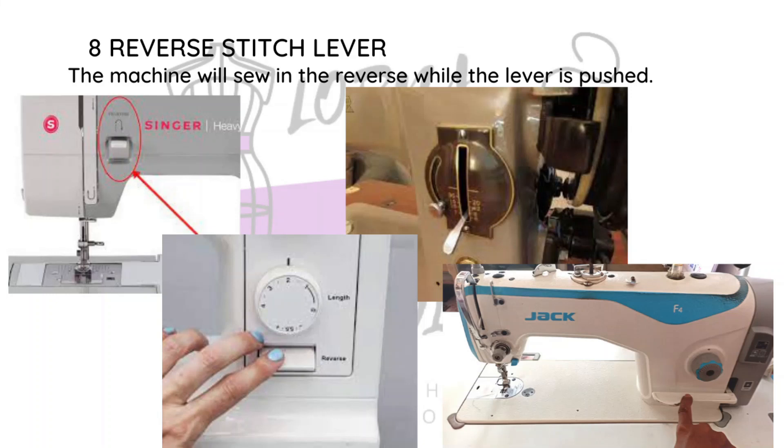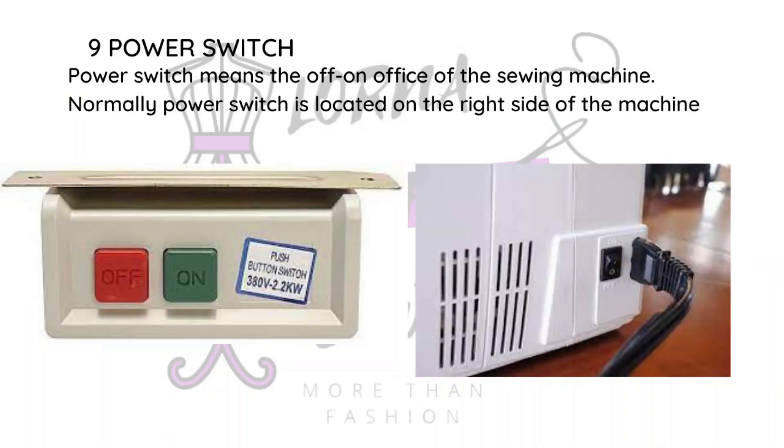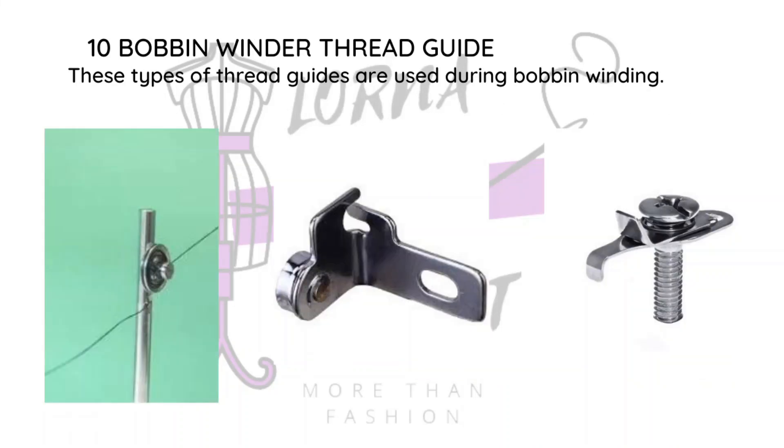The reverse stitch lever looks different depending on the machine you are using, but all machines that sew straight stitches have one. Then there's the power switch, which is used to turn your machine on and off. Some machines don't necessarily have a switch — you just disconnect the cable — but generally there's a power switch. This applies to electrical machines. There is also a bobbin winder thread guide — most sewing machines have a section where you can wind your bobbin, and there is a guide the thread passes through for winding, which is separate from the guide that leads to the needle.